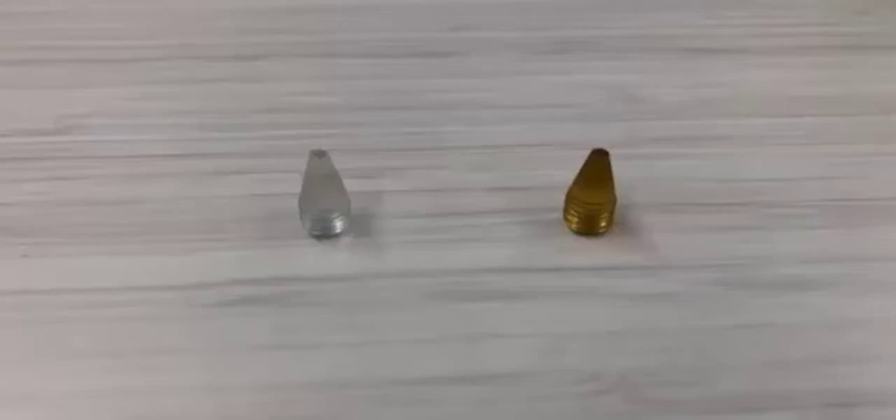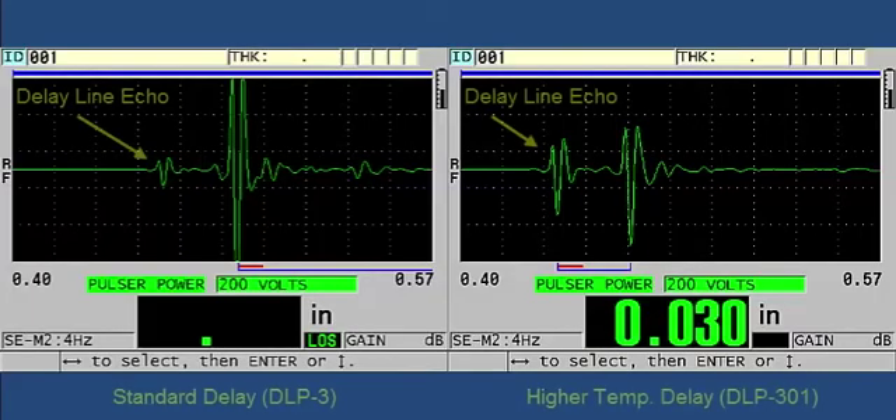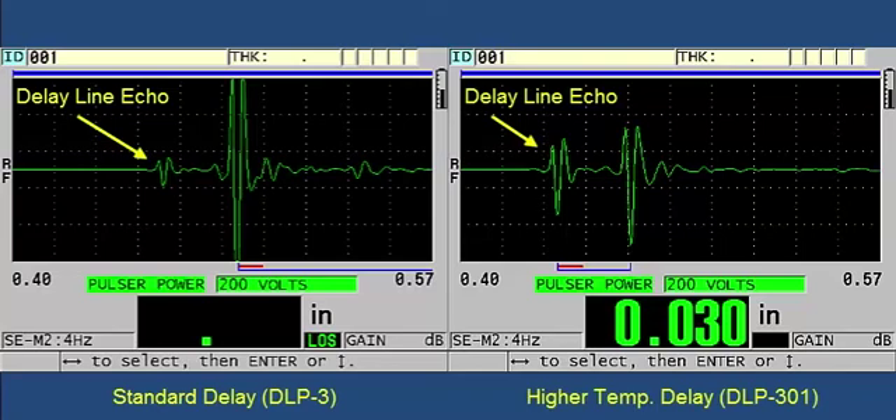For this demo, we showed how to make the plastic measurement using the standard Sonopin delay tip. As discussed in previous slides, using the higher temperature DLP-301 delay tip may be a better choice when measuring some plastics, since it can help create a stronger delay line echo by offering a greater acoustic impedance mismatch. When using the same transducer setups, the screenshot that utilizes the higher temperature DLP-301 delay tip creates a stronger delay line echo and the gauge is already making detection. Therefore, if you are having trouble detecting the delay line echo when using the standard delay line tip, you should try using the higher temperature DLP-301 delay tip.